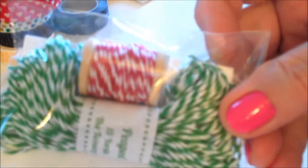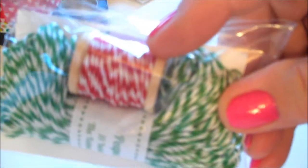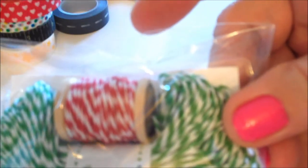I picked up some peapod green twine and some maraschino cherry twine from The Twinery — but I bought it on Etsy. I couldn't tell you who I got this from, but I don't feel like I need 600 yards of twine, so I just needed a little. I got both of these for way less than I'd have ever paid for one bolt of twine from The Twinery.